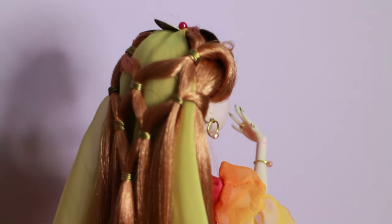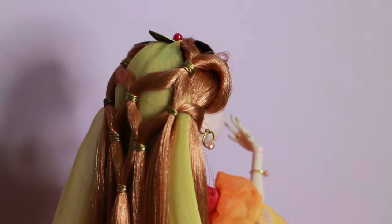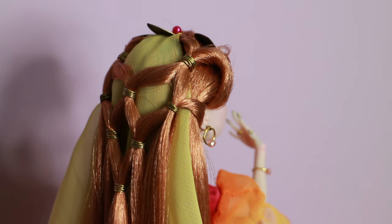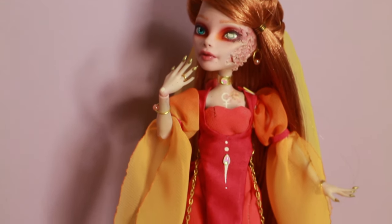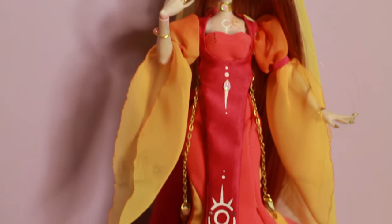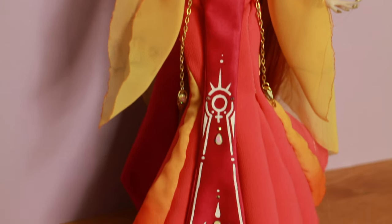I think Venus and Mars look so cute together. In my head canon, they are kind of like a couple or a duo — they kind of go together. They are similar to my sun and moon goddess dolls.